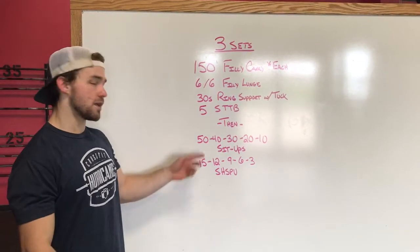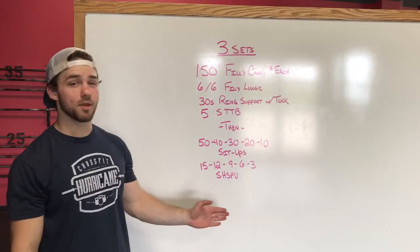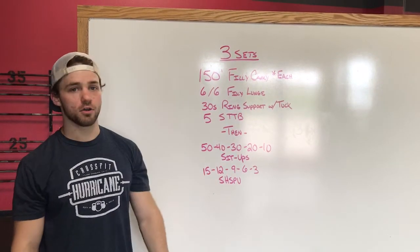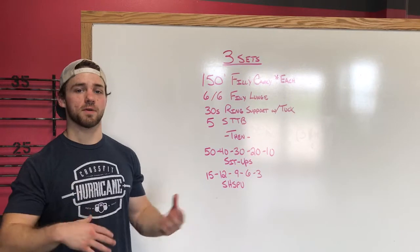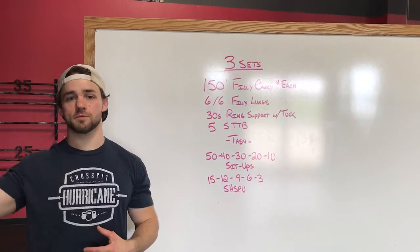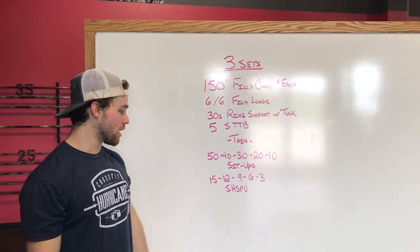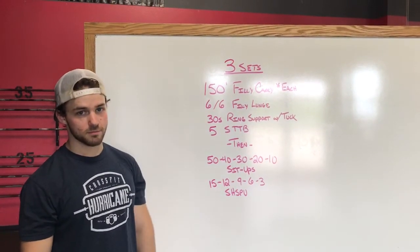For sit-ups, just keep those arms long, keep them moving and breathe. For strict handstand push-ups, kipping will not be a scaling option. If these numbers are too voluminous, we'll move to pike on the box. If that's too easy and you're somewhere between pike on the box and handstand push-ups on the wall, we can make it a deficit pike on the box to make it a little harder. We will not be kipping today for this second portion. Come out and enjoy this workout.